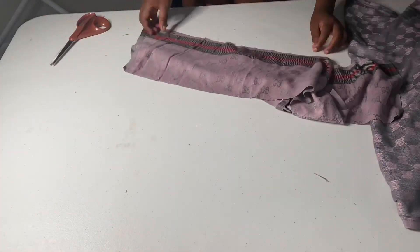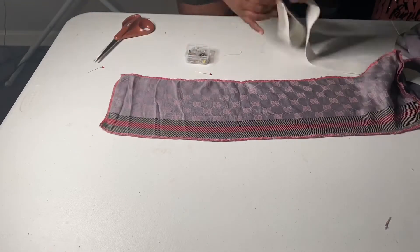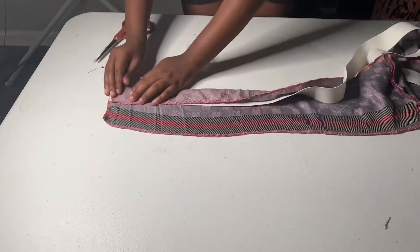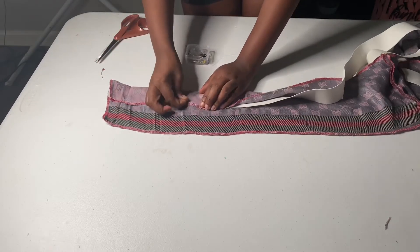Now I'm showing you the two pieces. What we're going to do is go to the sewing machine and serge it. After we serge it together, we're going to take the waistband, fold it, pin it, and then go back to the sewing machine and sew that down.